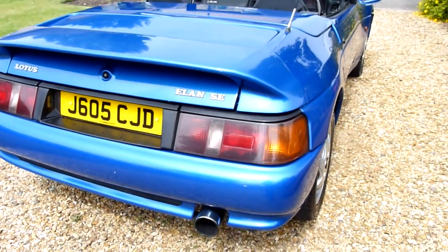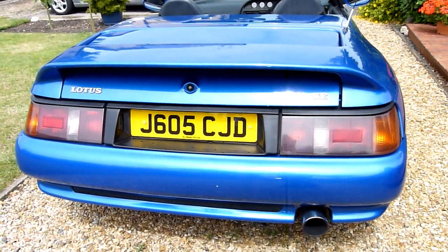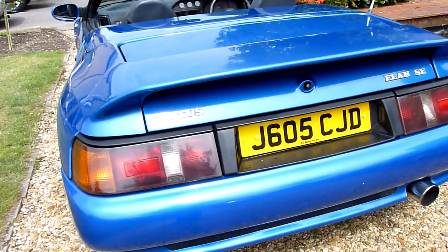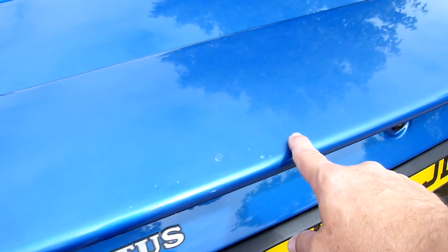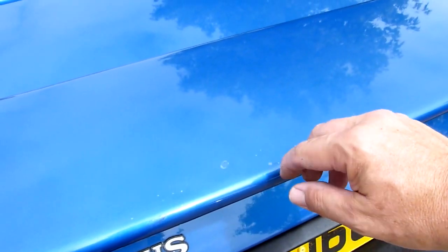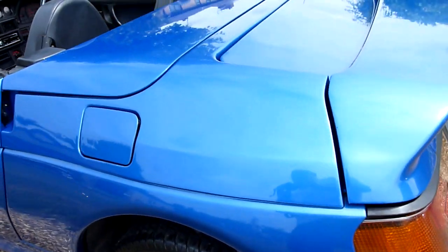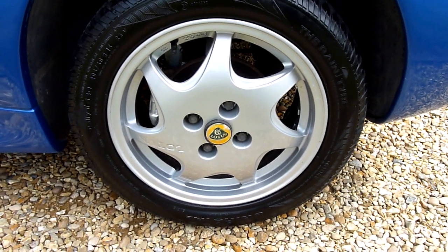Coming round the back, no marks or anything on here, all nice and clean as you can see. There's a little bit of blistering just on the top — looks like just the lacquer on top of the spoiler there. Around the side here, nothing there, and that rear wheel is absolutely perfect.